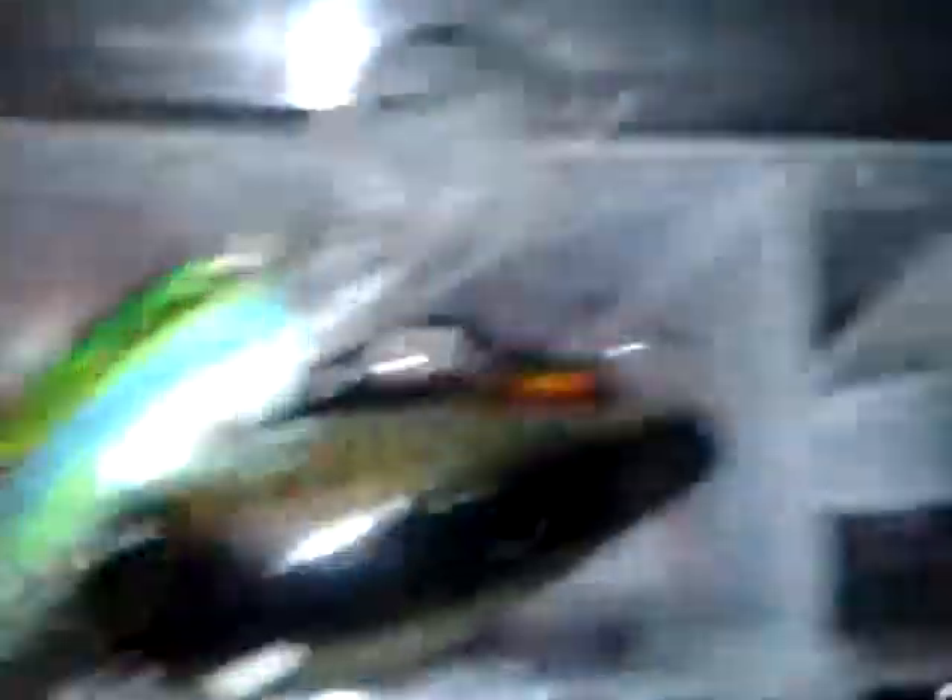Got some Spinner Baits — that's just the one I made. And got a Sexy Shad Spinner Bait. Got some Crank Baits — RC Crank Bait and a Bill Dance Fat Free Shad.